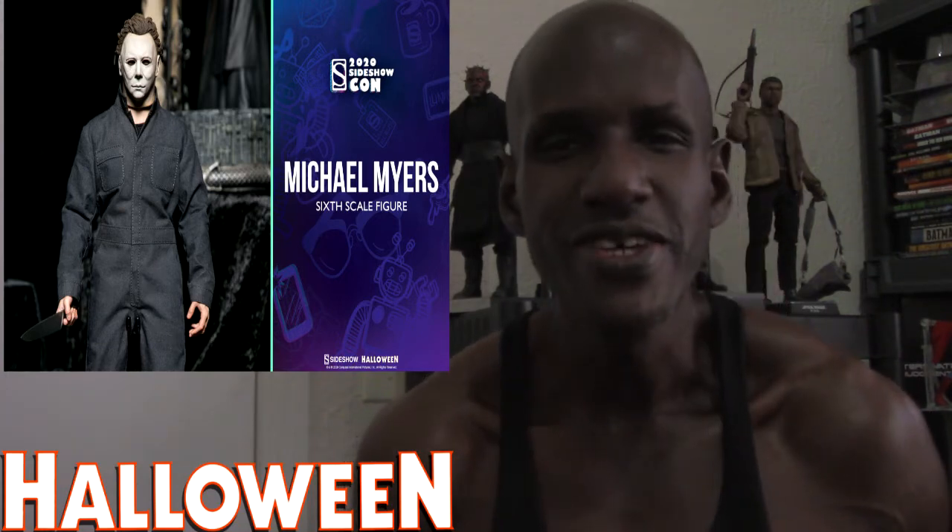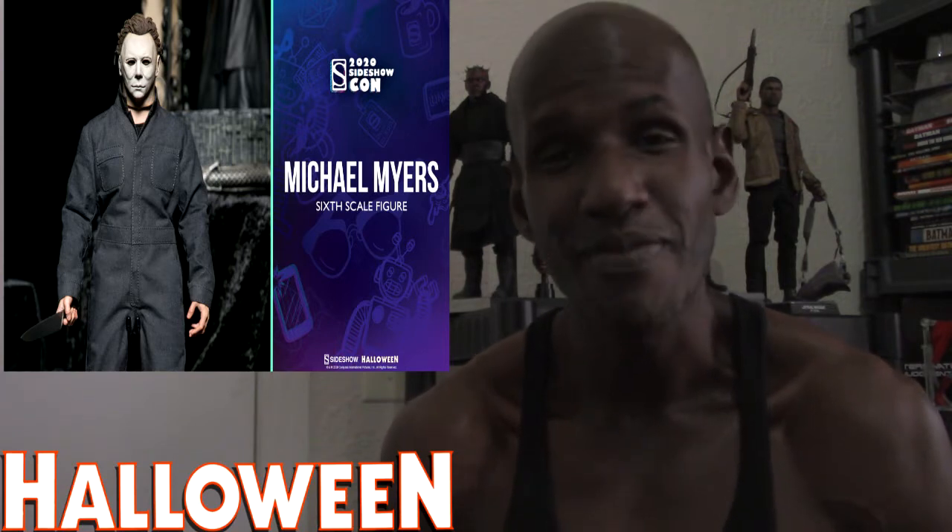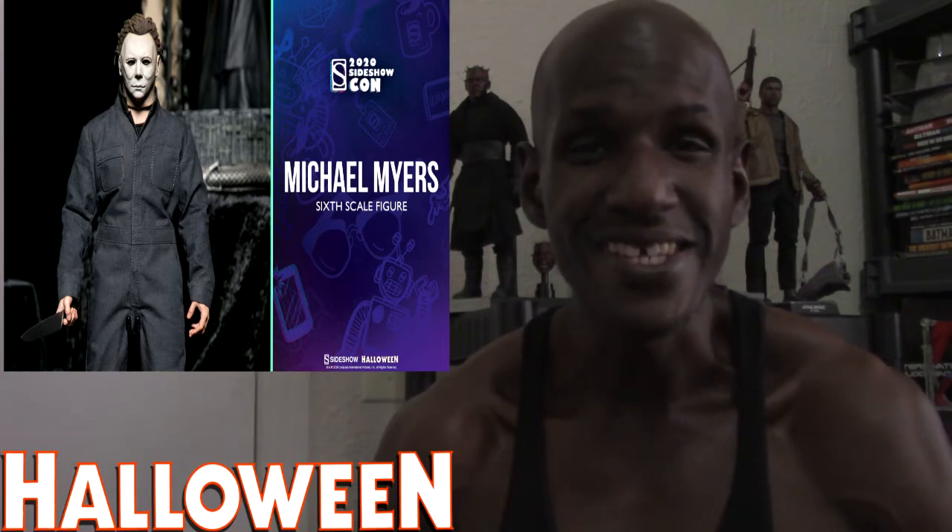This was a surprise and a shock to me. They did a Michael Myers figure before, I think it was with a third-party and based on The Curse of Michael Myers. But I have never seen an actual official figure based on the original Halloween 1978 in this scale, so I think that is exciting news and I'm definitely excited about it.